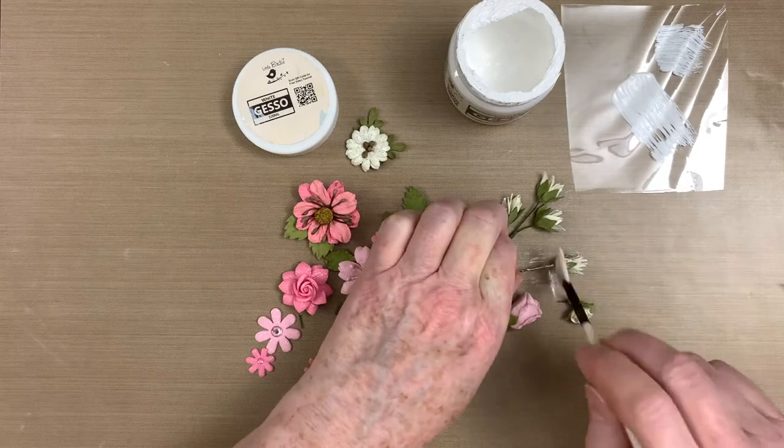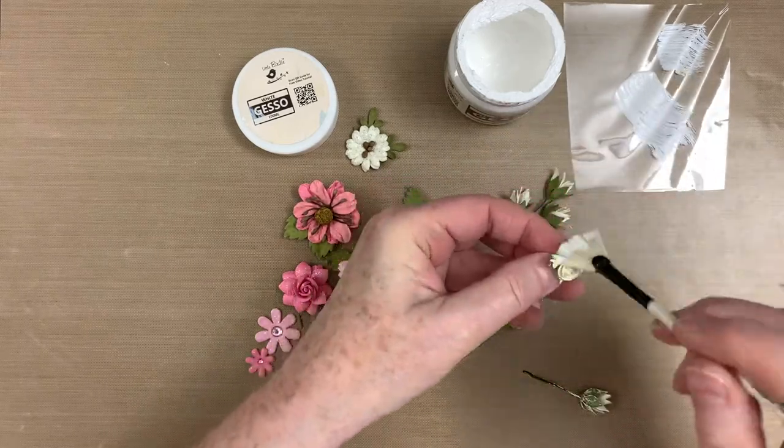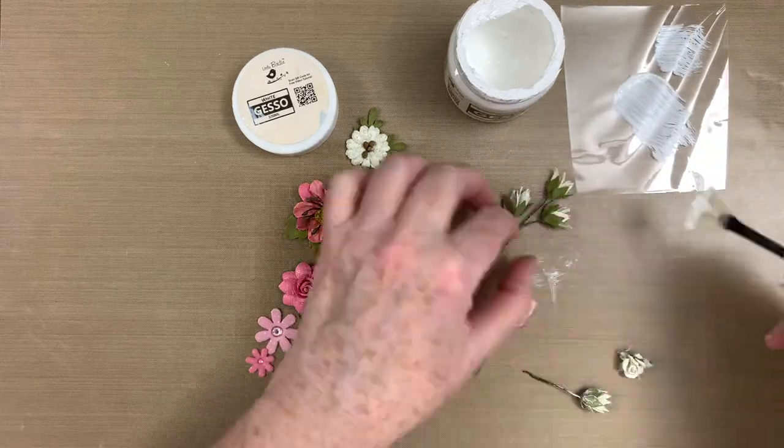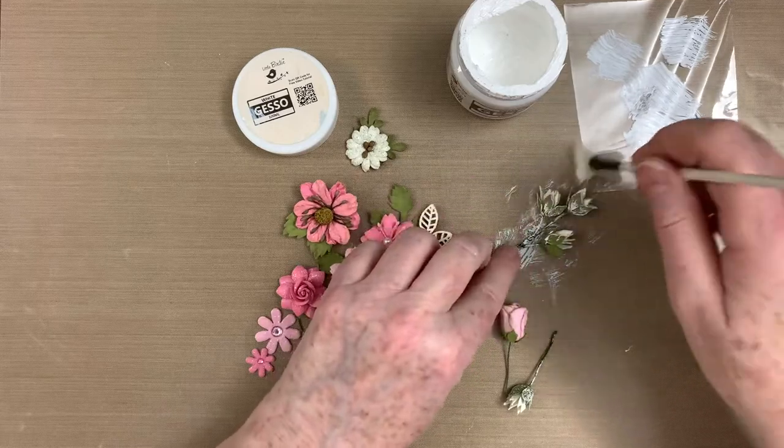To add a shabby feel to these gorgeous Little Birdie flowers from the Celebrate Life and Shabby Chic collections, I'm dry brushing them with white gesso. I have links below in the description for the beautiful flowers used on this card.